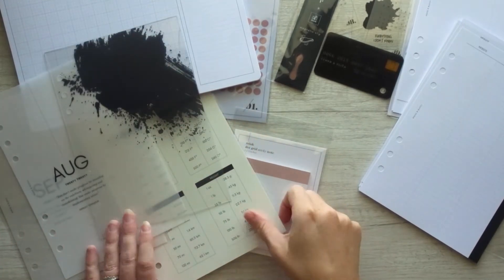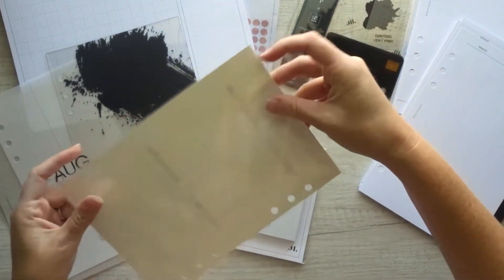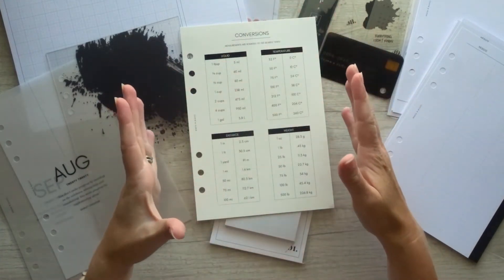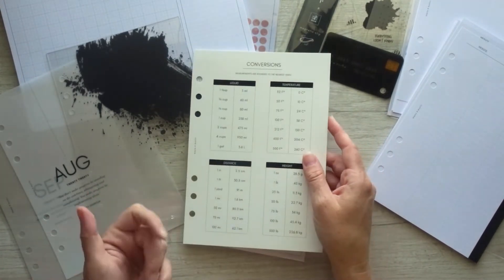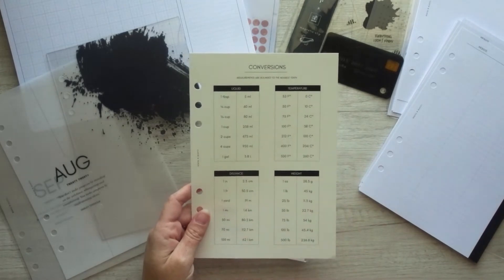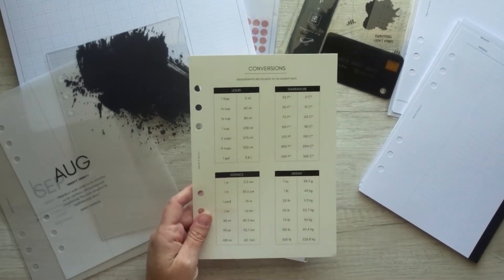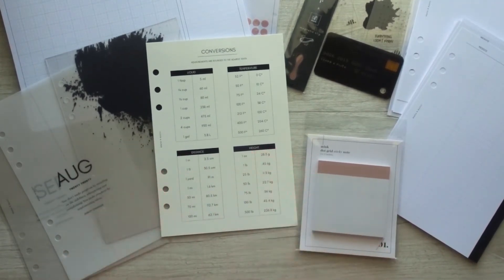There's also a conversions dashboard. Last month they had a laundry dashboard and I was really sad I missed out — if you have an A5 and you got last month's subscription and don't want it, comment below or send me a message on Instagram. This month is conversions, which is actually really great because I just picked up some meal planning inserts and I am constantly converting measurements in liquid and weight for cooking. I think this would also be useful for my children for temperature and distance, as we'll be working on those in science and math this year.